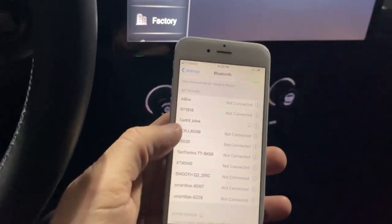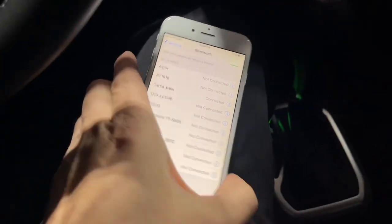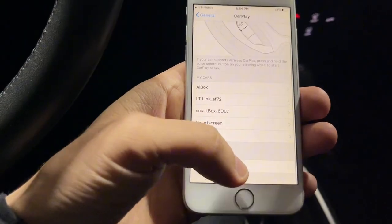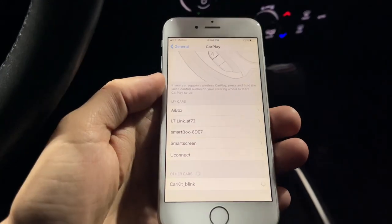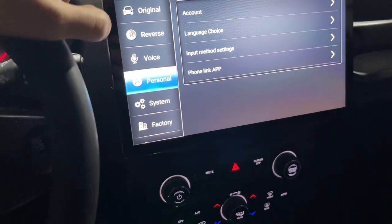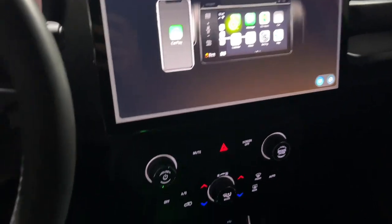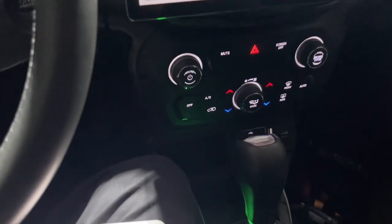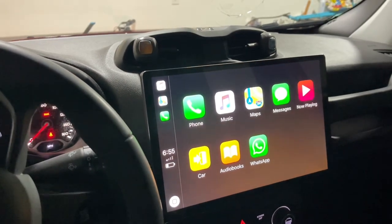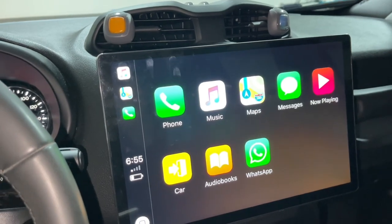Right now we're trying to do CarPlay. Connect it, and then go to CarPlay. Let's see what's going to happen. Wow — finally! Right now we're connected to the screen. That's awesome!